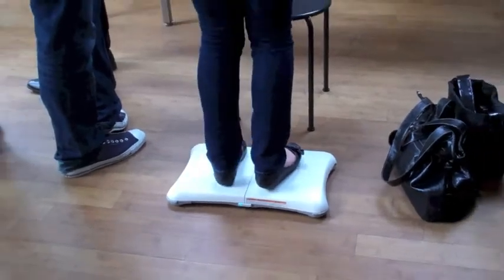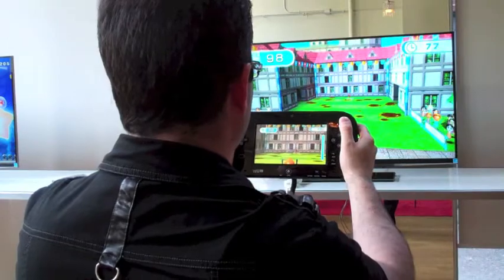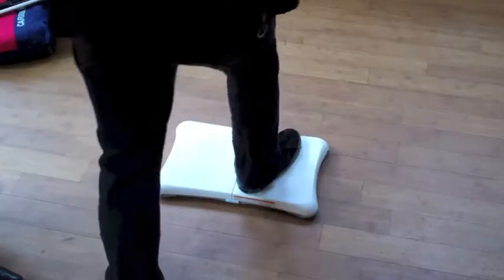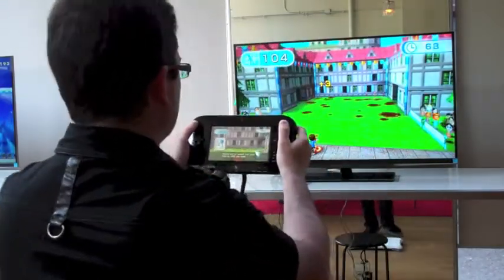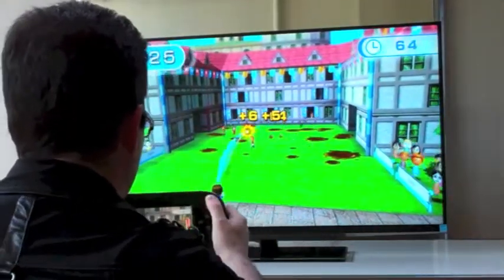If you still have a balance board from the original Nintendo Wii, you can also use it with the Wii U, in fact for a much wider variety of game styles this time. Here I am using it as a pedal to power a fire hose and take out wave after wave of dirty-faced little kids who come running at you, trying to get you dirty and throwing balls of mud.